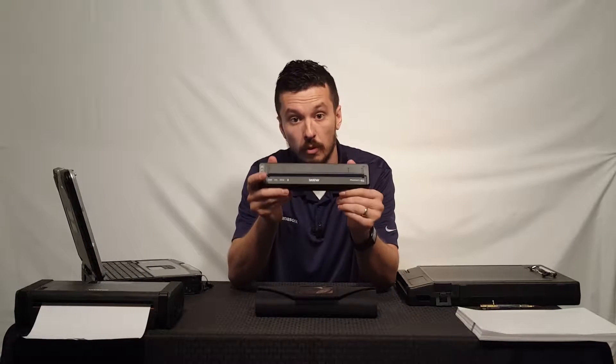Hi, I'm Aaron from theruggedstore.com. Today I want to walk you through a few carrying options for the Brother PocketJet 7 series thermal printer.